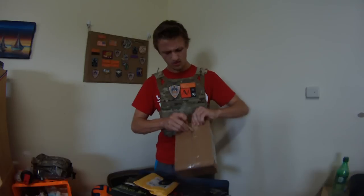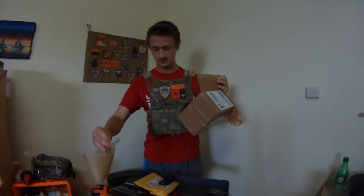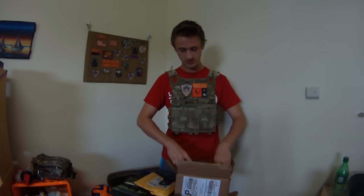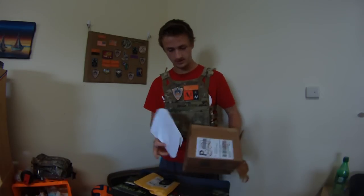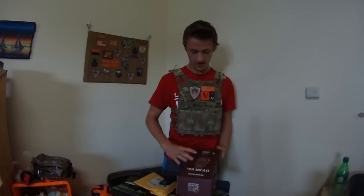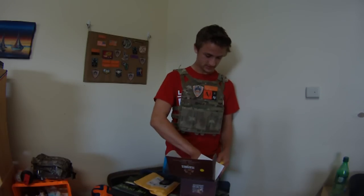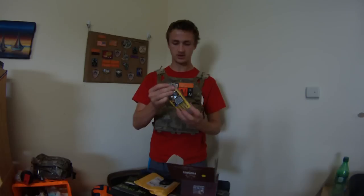I ended up getting a yellow one from some company on eBay. I figured it would help me lose it a little less easily. I really like Baofeng radios. A lot of people use UV-5Rs. As far as ham radios go, you can't really get any nicer one for this price. I got this thing for $39 or so, and they're just really, really good radios. It's really solid.